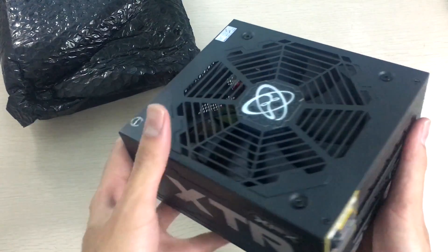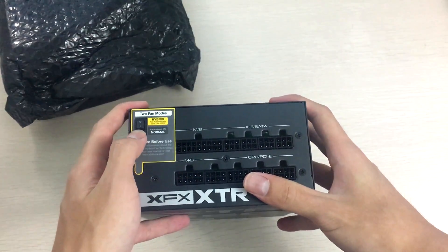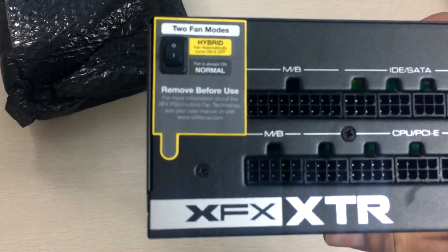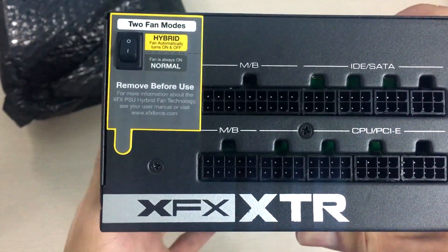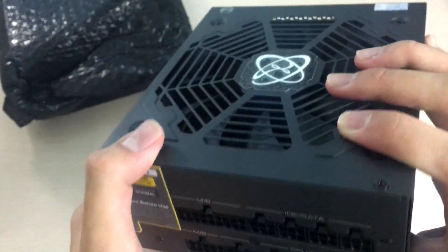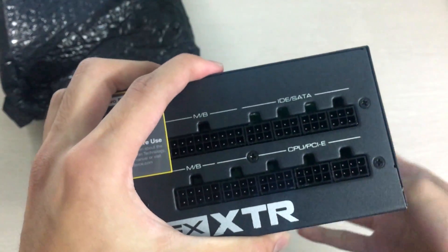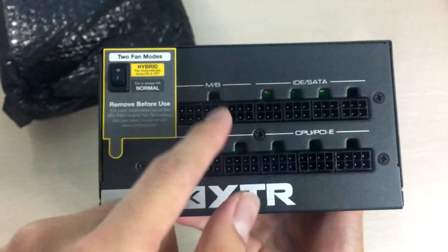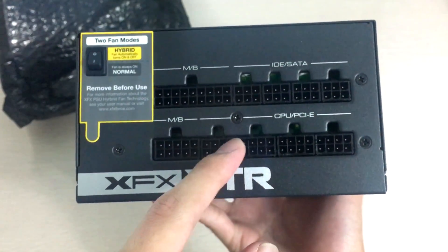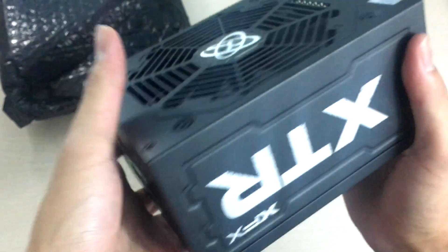Here's the modular power connector board, and inside you see the hybrid fan mode switch — the hybrid fan plus as advertised — where you can switch between hybrid mode or normal mode which is always on. I'd recommend putting it on normal since you don't really hear a slow spinning fan anyway, and it helps prolong the fan's lifetime, although hybrid mode will definitely reduce dust buildup. Here are the connectors for the modular cables: the motherboard power connectors, the CPU and PCIe connectors, and the IDE and SATA connectors.